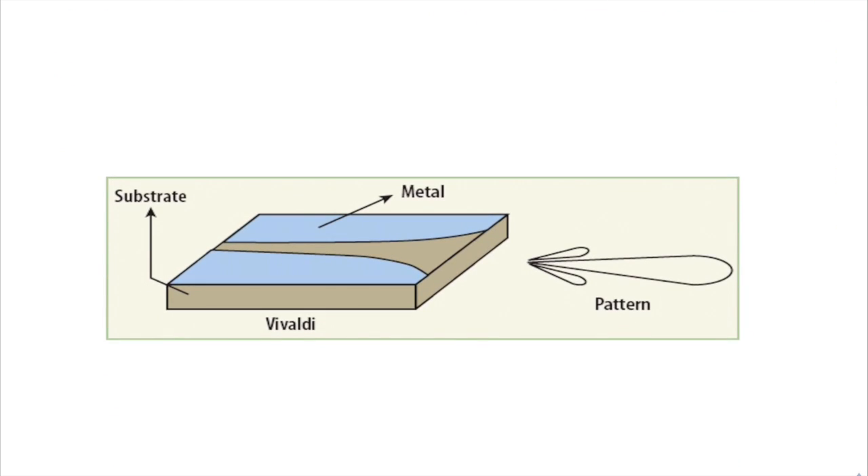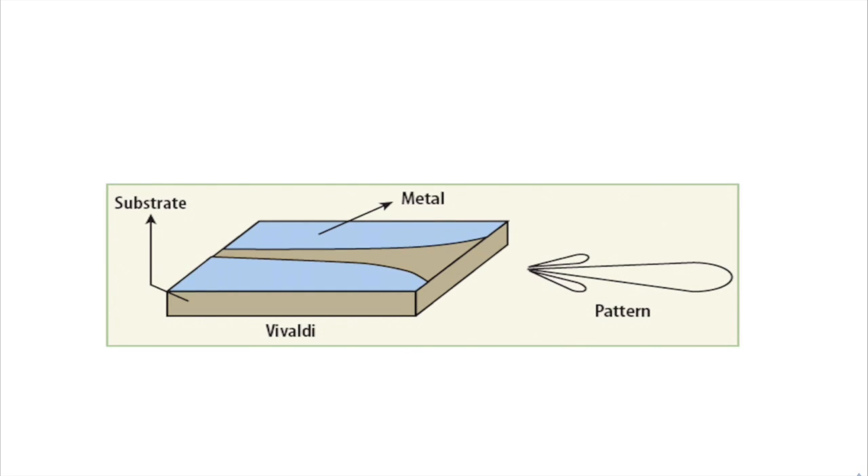So naturally the first question is: what is a Vivaldi antenna and what does it look like? You have four things, though you can't really see all of them. You have two thin copper sheets that sit on top of a dielectric substrate, and at the bottom there's a microstrip transmission line that feeds in the signal. Right here you can see an idealized radiation pattern that comes out of the antenna.